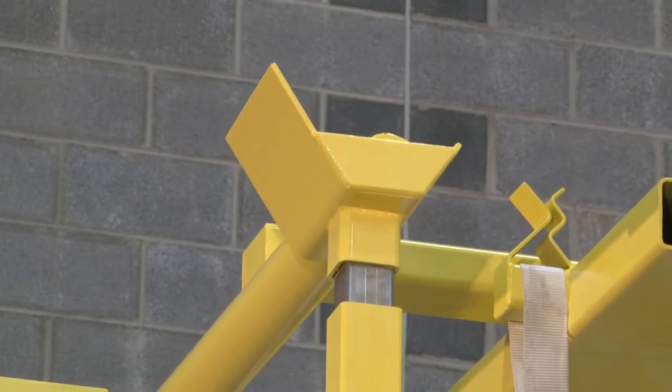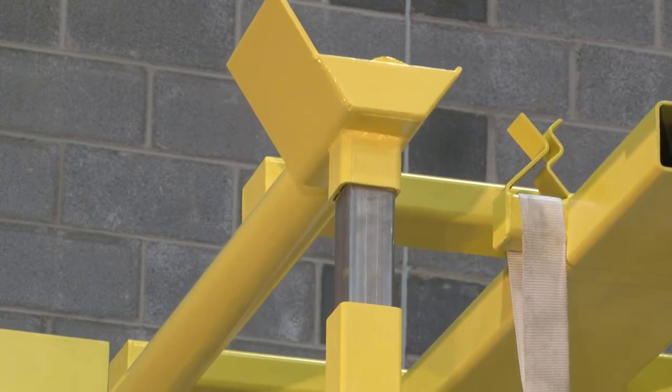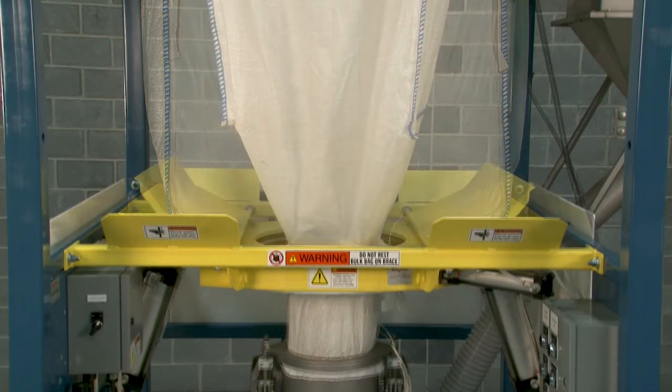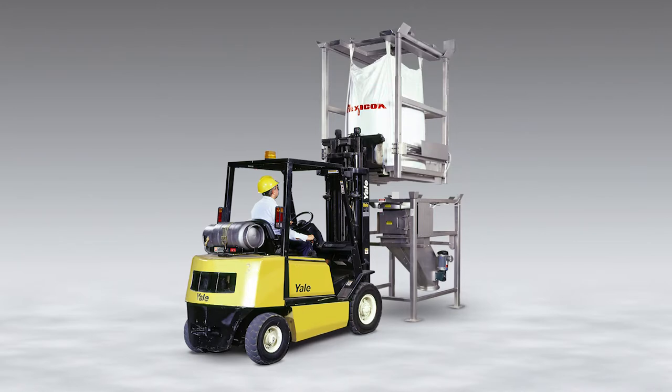The posts can be equipped with spring-loaded pop-top bag extension devices that apply continual upward tension to the bag as it empties and lightens, stretching the lower portion of the bag into a steep V-shape to promote complete evacuation of material from the bottom corners of the bag.